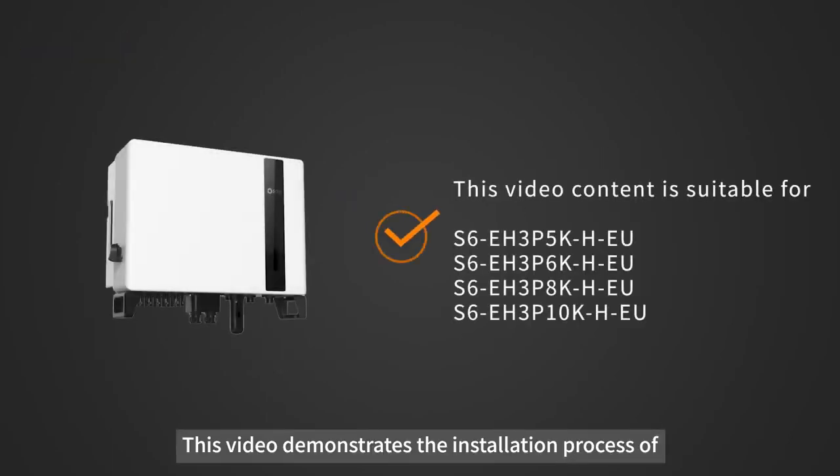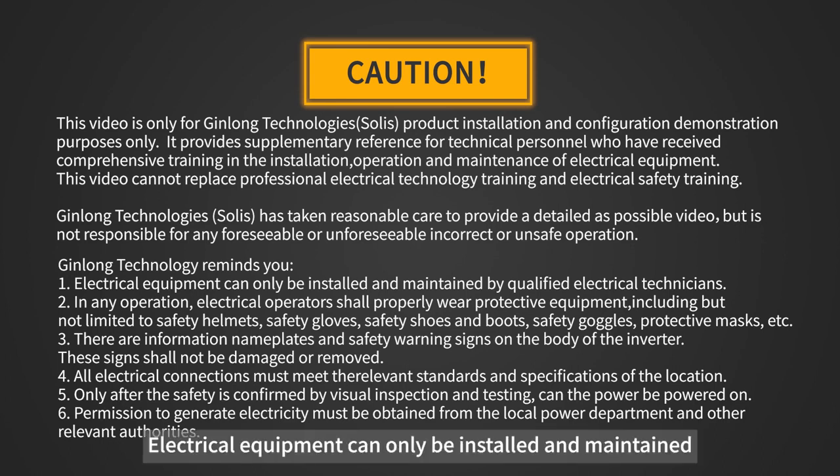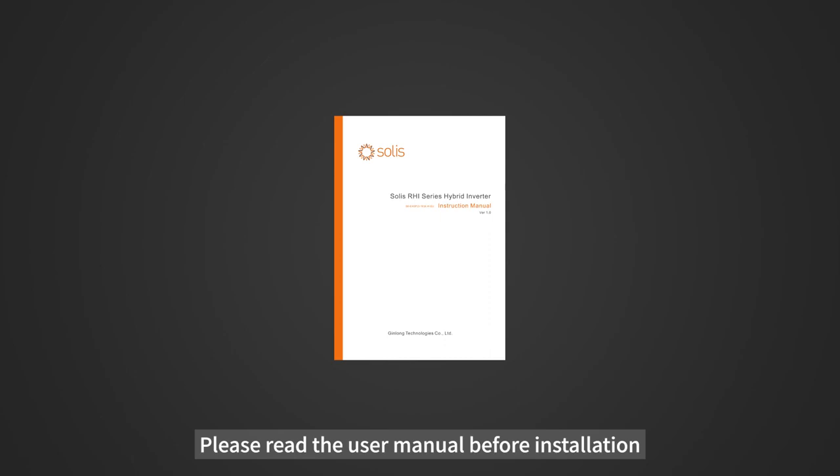This video demonstrates the installation process of a three-phase high-voltage energy storage inverter. Attention: electrical equipment can only be installed and maintained by qualified electrical technicians. Please read the user manual before installation.